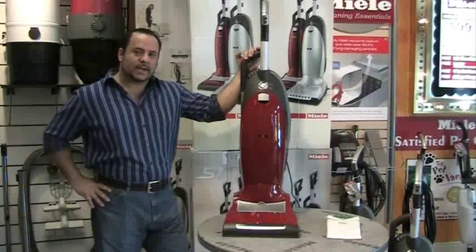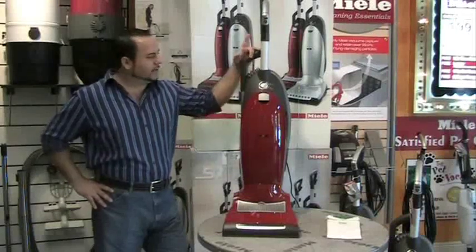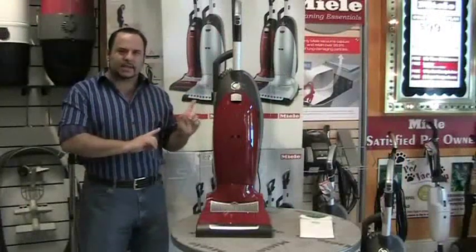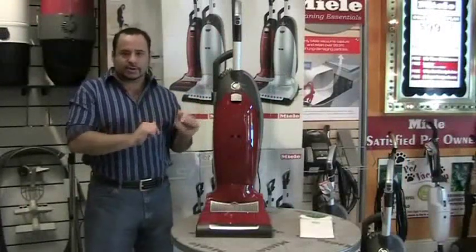Hi, this is Robert from ThinkVacuums.com. Today we're going to introduce the Miele S7. It's one of the best-selling vacuums already in our store.